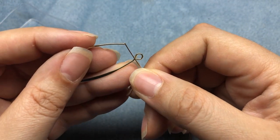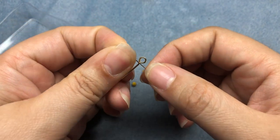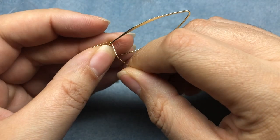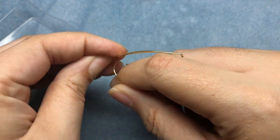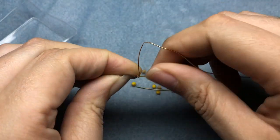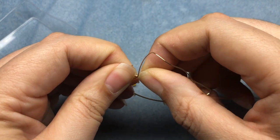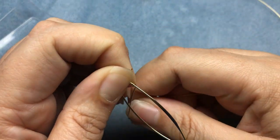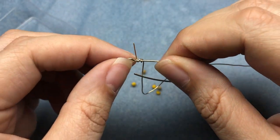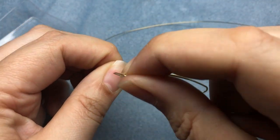I'm going to start by wrapping my wire three times around my ear wire with the longer portion going up the ear wire. I'm going to set that in the groove and just start wrapping. It doesn't really matter how messy it is at first — just get two wraps to get it established, move it down towards the loop, and pull it a little bit tighter. Now we're getting a little bit more uniform, and this end will be cut off eventually.